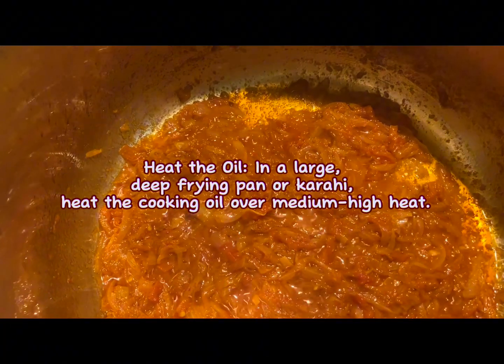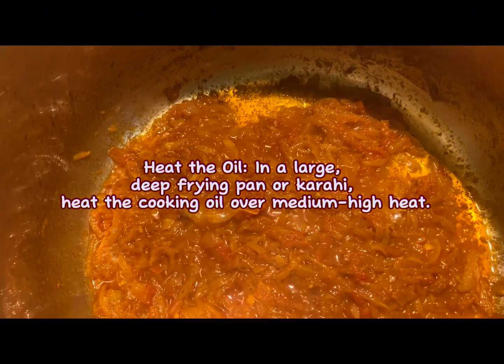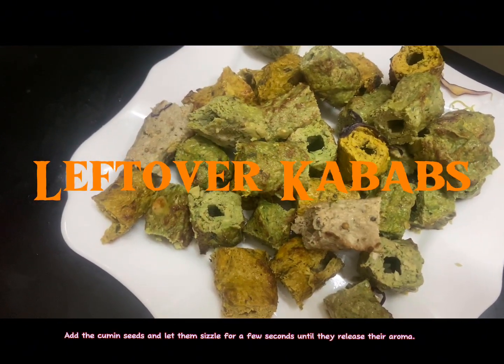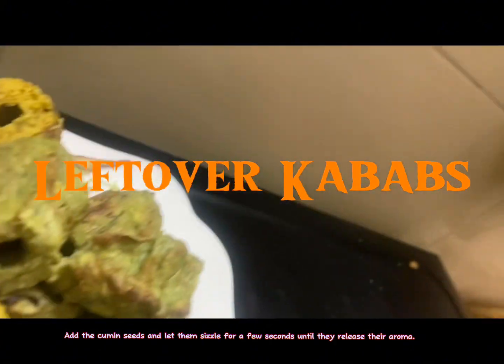Heat the oil in a large, deep frying pan or karahi over medium-high heat. Add the cumin seeds and let them sizzle for a few seconds.